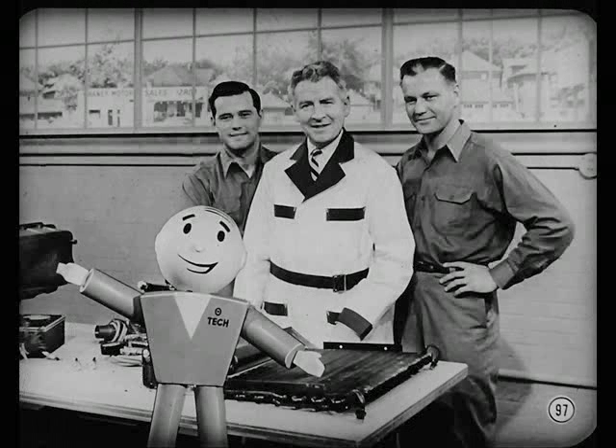Everybody ought to take an early look at these improved '58 units. The more we know about them now, the better we'll service them this summer.